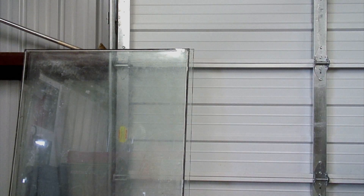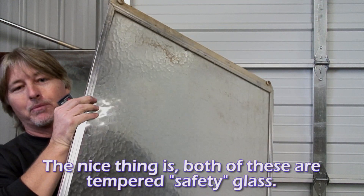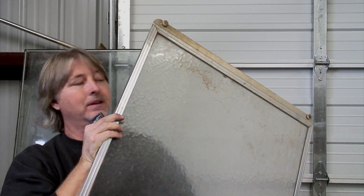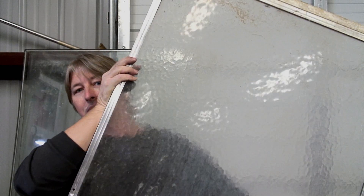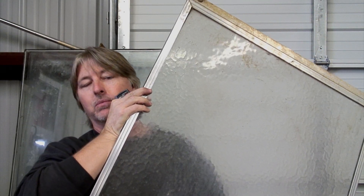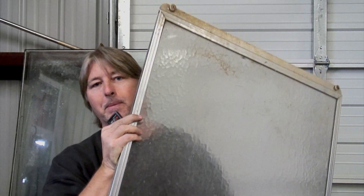At the same time, I'll be doing one for my boys' clubhouse. We found somebody throwing out an old set of shower doors. It's not see-through glass, but I don't think that'll affect it at all. It's just for a little 10 by 10 clubhouse, and we'll be making one for that at the same time and testing it there too.